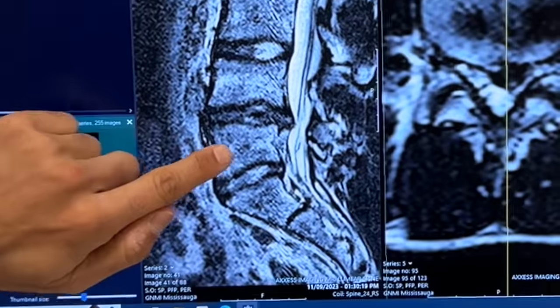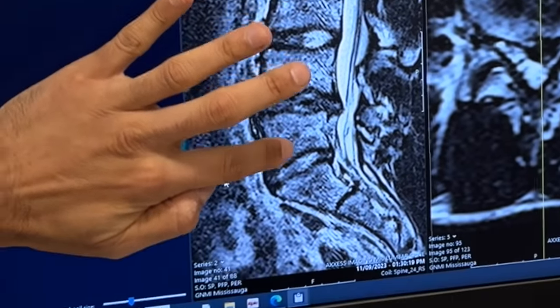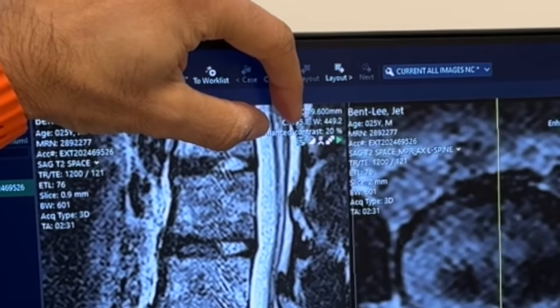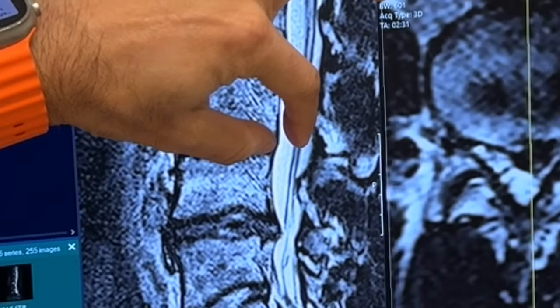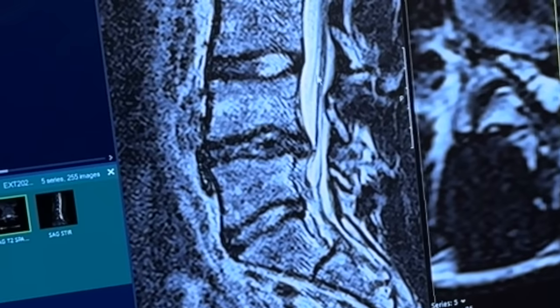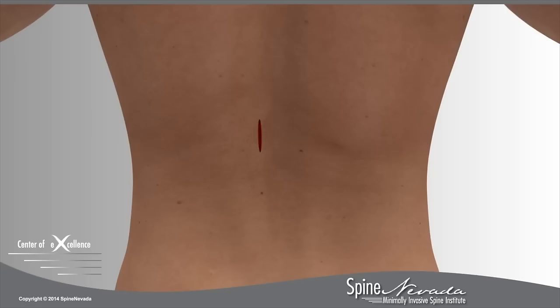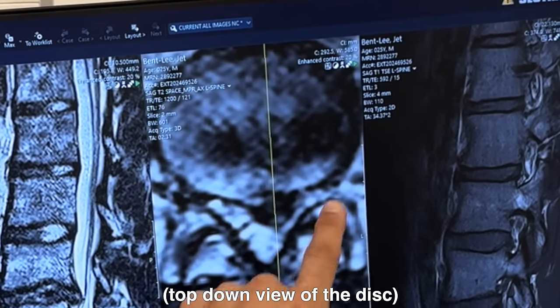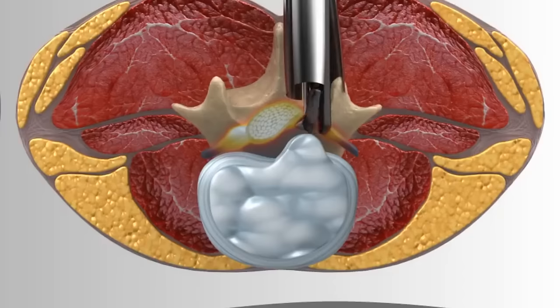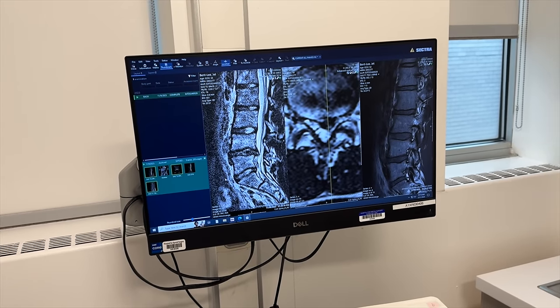Looking at you from the side — these grayer box-looking structures are your vertebrae, the spaces separating each box are the discs or cushions, and your nerves are running in this big white stripe. On the left side there's a narrowing where the nerves are running. A micro discectomy involves making a small opening about the size of a thumbnail, grabbing that loose piece of disc, removing it, which opens up the space and allows the nerve to feel better.